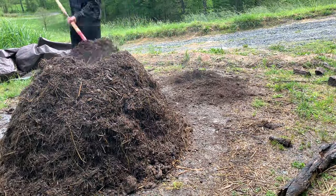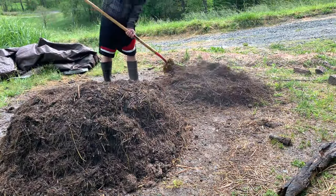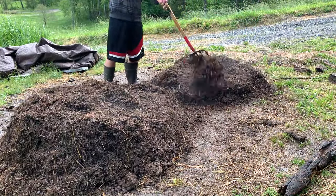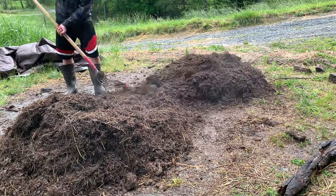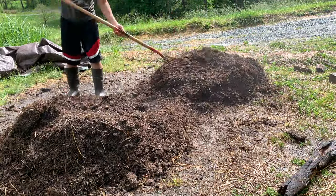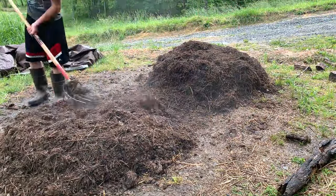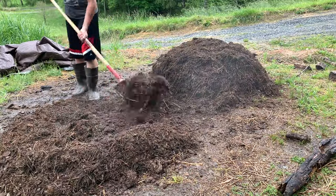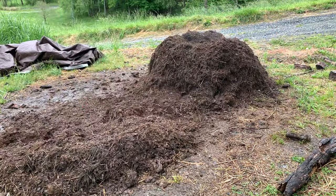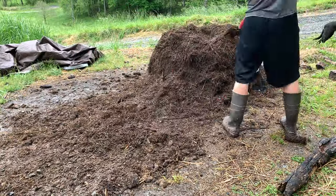Here the pile got a little wet — it rained pretty hard that day and the temperature rose just a little bit. Not enough to create any dead bacteria or go anaerobic, but you can see some of that steam coming off of it again. Overall, doing 18-day compost is pretty forgiving. If you make any mistakes — too much carbon, not enough nitrogen, too hot, too much or too little water — it's okay. It'll still turn into compost, it'll just take a little bit longer, which is still fine. It's still better than anything you can buy in the store.